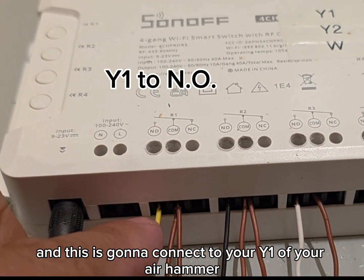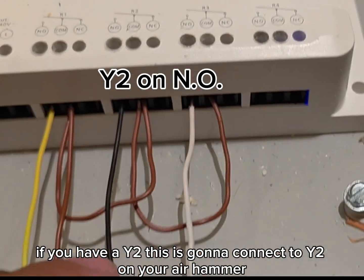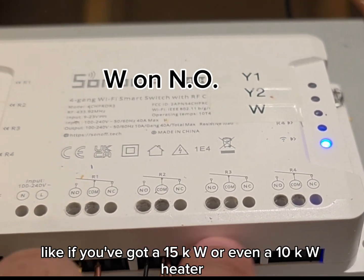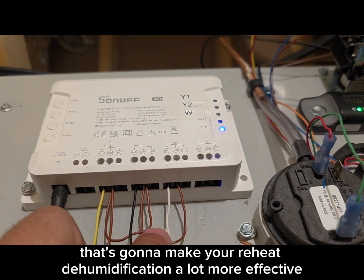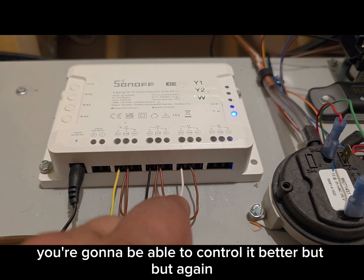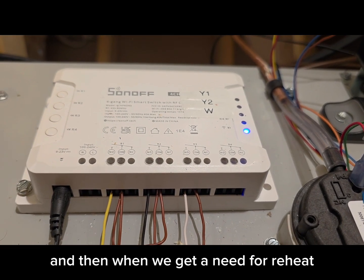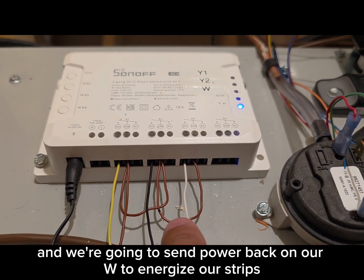For Y2, it's the same thing — just relay number two. If you have a Y2, this connects to Y2 on your air handler. The third relay is going to be your W call. Now if you have several W wires, like a 15KW or even a 10KW heater, you may be able to stage those Ws and separate them out. That's going to make your reheat dehumidification a lot more effective because it won't be slamming heat on and off. We're just daisy chaining this 24 volts from the dehumidification signal, and when we get a need for reheat, relay number three closes and we send power back on W to energize our strips.